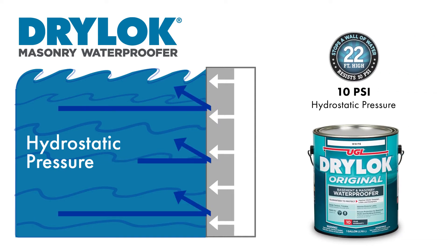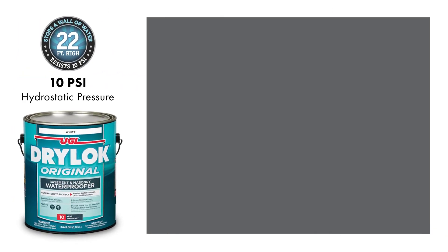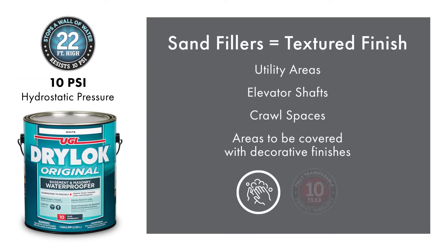Drylock Original stops 10 psi, or pounds of hydrostatic pressure, equivalent to a wall of water 22 feet high. It has a textured finish due to the sand fillers, and we call this the workhorse of all formulas.